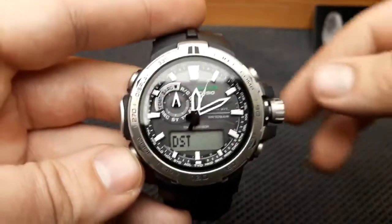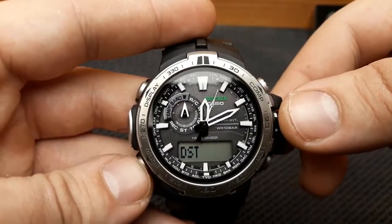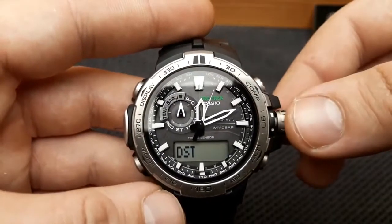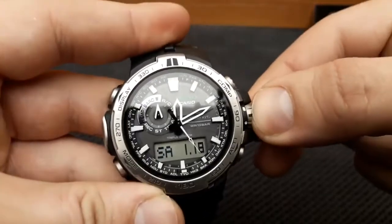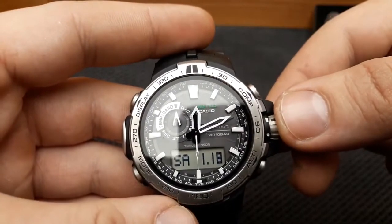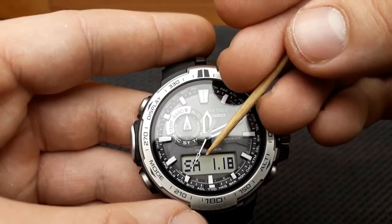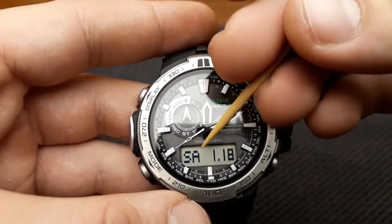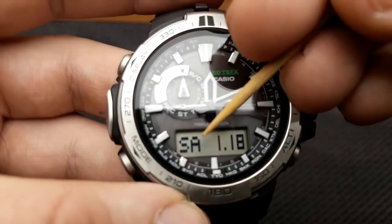After you change the home city or the DST settings, the hour hand and the minute hand will automatically move to the appropriate time. After the settings are done the way you want, push the crown back in with a click and then lock it. The daylight saving time is turned on when the DST setting is on in the lower display. That's not currently shown because I'm not in the DST time zone, but when rotating the crown you saw the DST mark lit up.